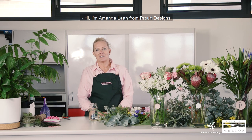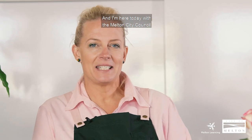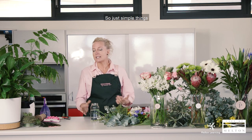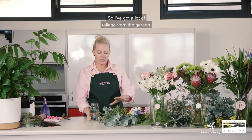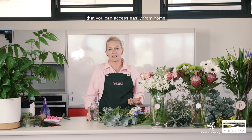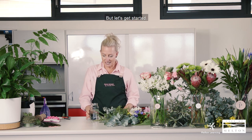Hi, I'm Amanda Lahn from Proud Designs, a florist in Ainsbury. I'm here today with the Melton City Council Learning Directory and I'm going to show you how to do a mason jar — simple things that you can make at home while we've been in isolation. Hopefully we're not in isolation too much longer. So I've got a lot of foliage from the garden and different flowers that you can access easily from home, whether from Coles, your local florist, or your own garden. Let's get started.